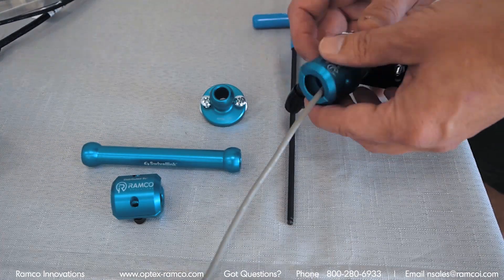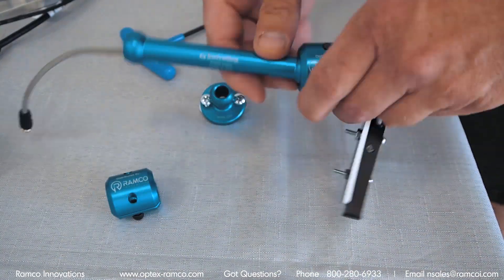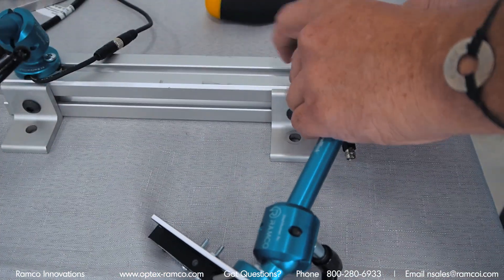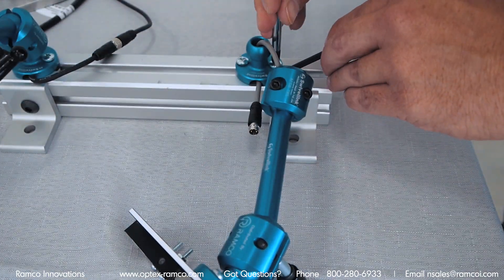I decided that I would build a demo unit with swivel link — it is pretty cool stuff and I will put a link in the description. I designed a couple of plastic brackets to attach to the sensor and printed them out on our 3D printer. All in all, it seemed to work really really well.